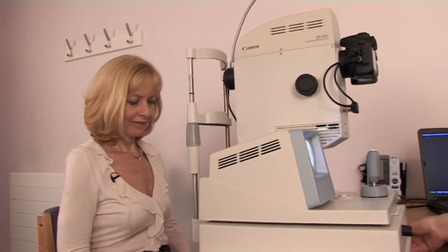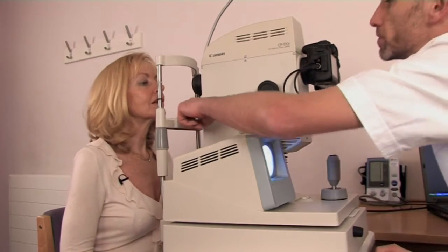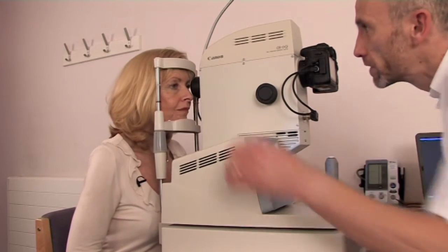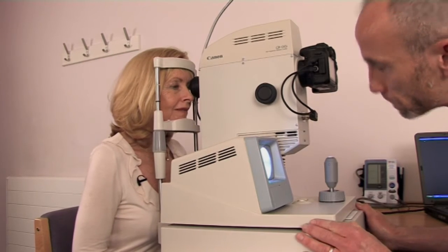Let me just wheel the camera up nice and close to you. All I need you to do is lean forward and put your chin on the rest, and just bring your head forward so that your head's touching the bar at the top, nice and tight. How does that feel? Is that comfortable? It's fine.